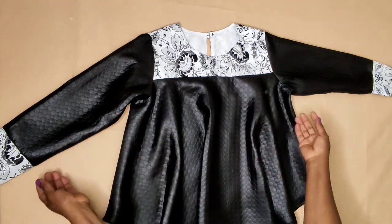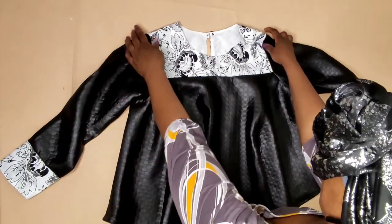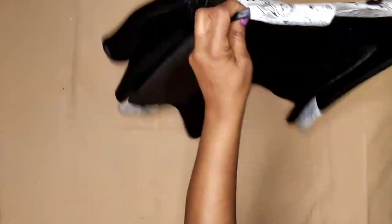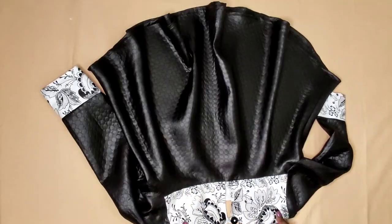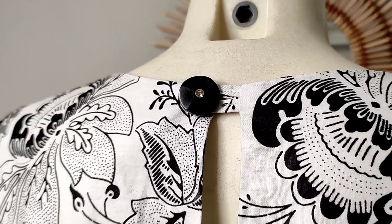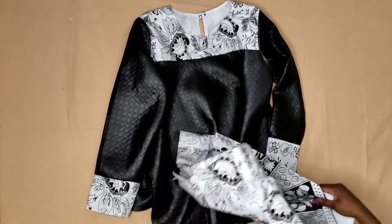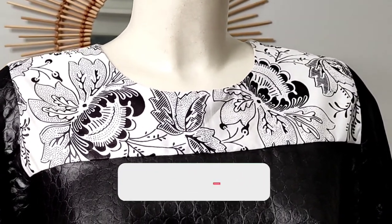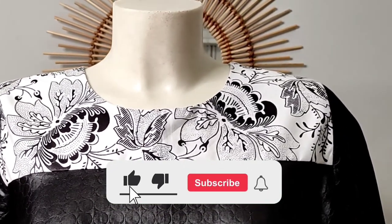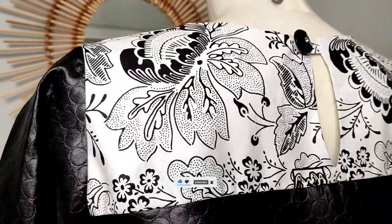This is the finishing look after fixing the sleeves. This is the back look — I added one button here at the back. So beautiful! This is the finished sketch. If this tutorial has been helpful to you, please don't forget to give it a thumbs up, subscribe, and share with family and friends. See you in my next video — thank you so much!